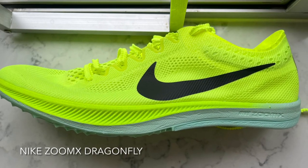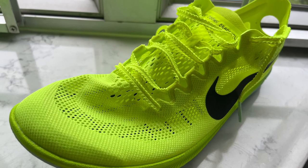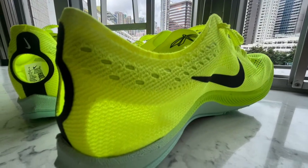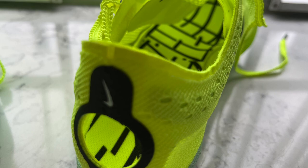The Nike ZoomX Dragonfly. The stylish volt green upper is very breathable. There is no heel counter; in fact, there is a hole in the heel, presumably to assist in getting the shoe on.